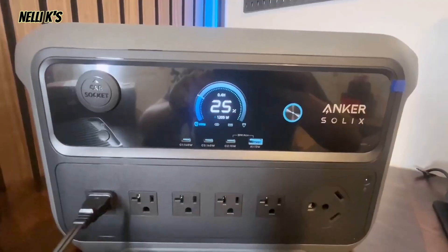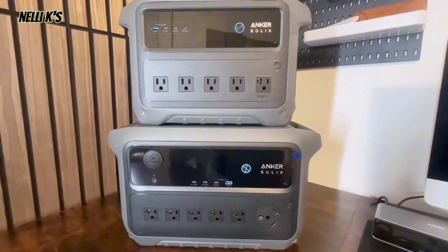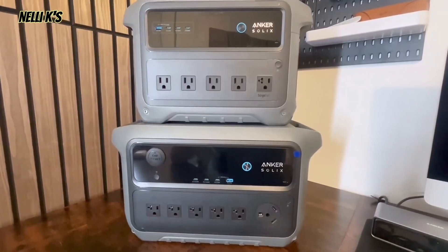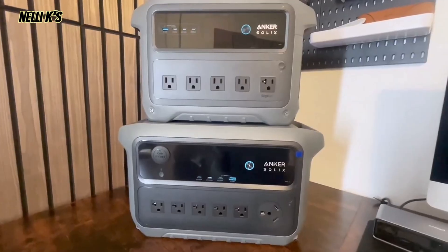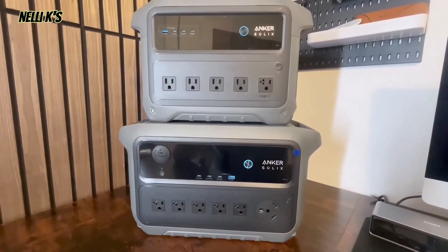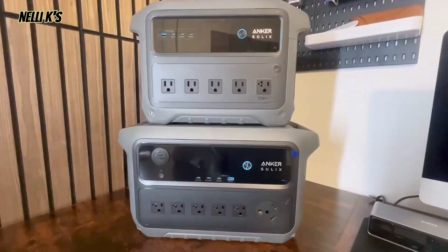If you add the expansion battery to get 4000 watt-hours, you can run a refrigerator for about 64 hours, which is great for extended blackouts — especially since you can also recharge it with solar panels. Here you can see the C2000 Gen 2 next to the C1000 Gen 2 again: it's a little bit shorter but wider, and for having twice the battery capacity, it's pretty crazy how small it is. It's a great hybrid — super portable yet powerful enough to plug in your RV.